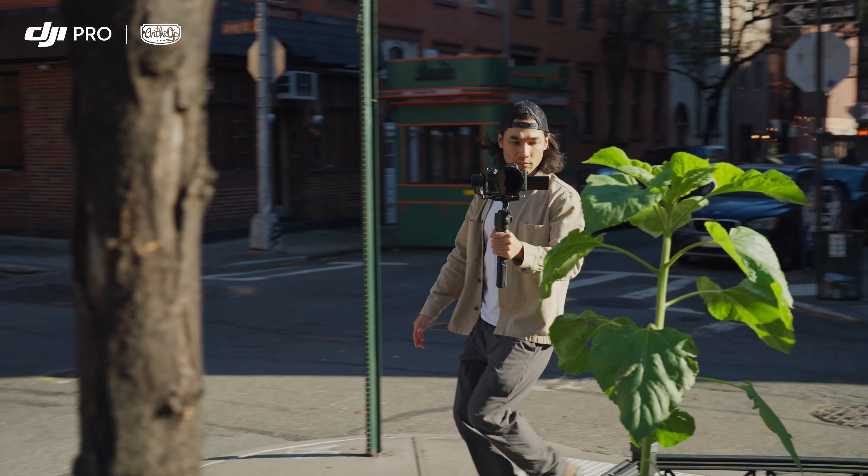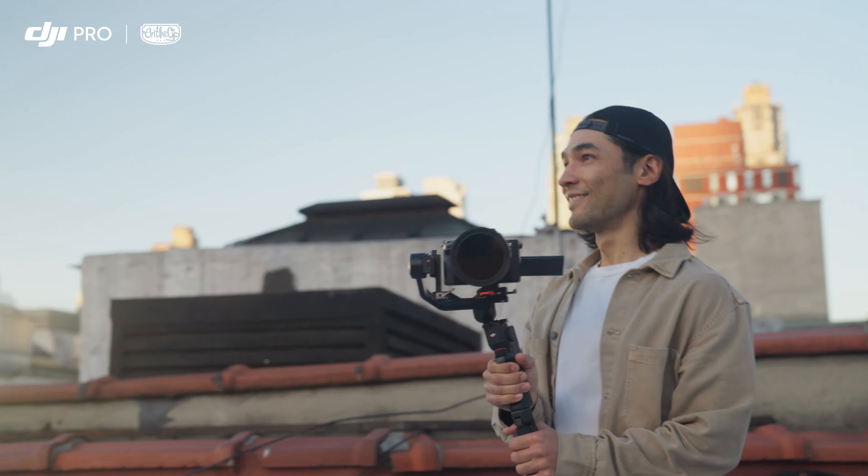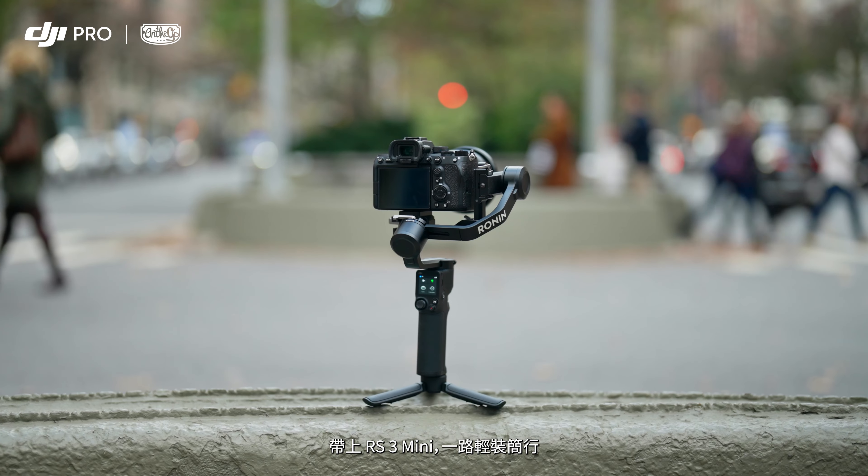Take it anywhere. Tackle any shot. Adapt to any moment. Move light with RS3 Mini.